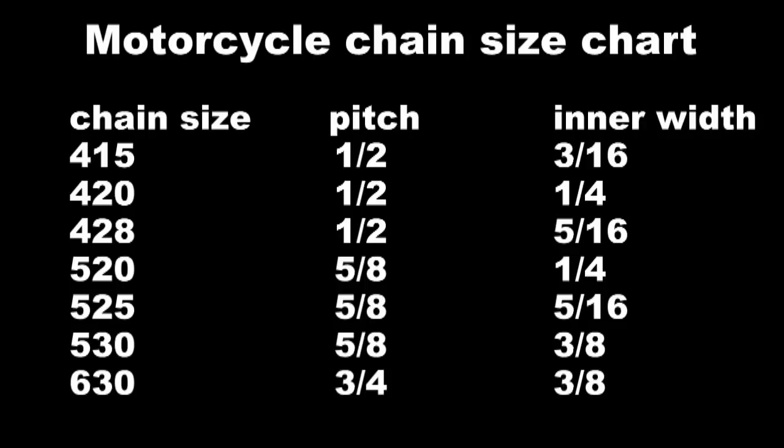So when you ride around on your Japanese motorcycle and you're looking for a brand new chain and sprockets and you look for a 520 chain, that number actually started off based on inches — that's how they came up with those numbers, the 520, 530, and all that.